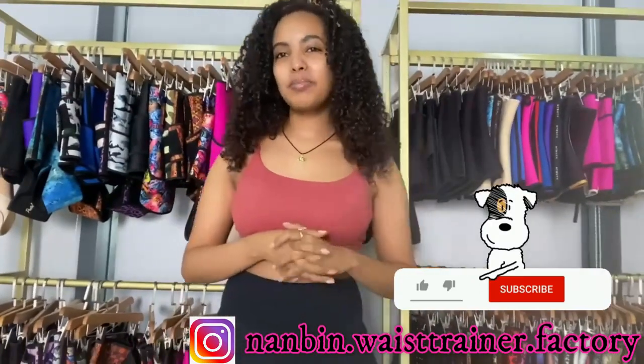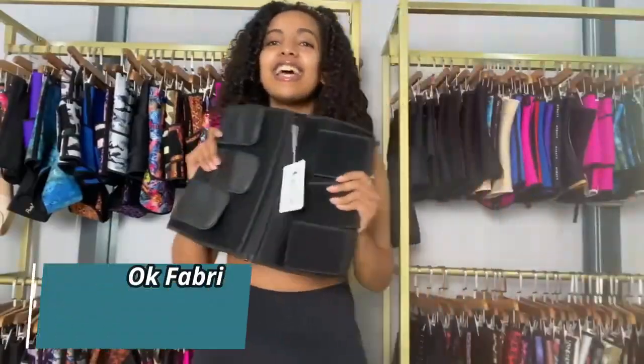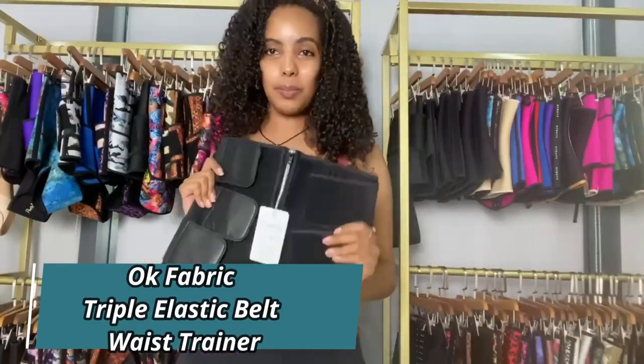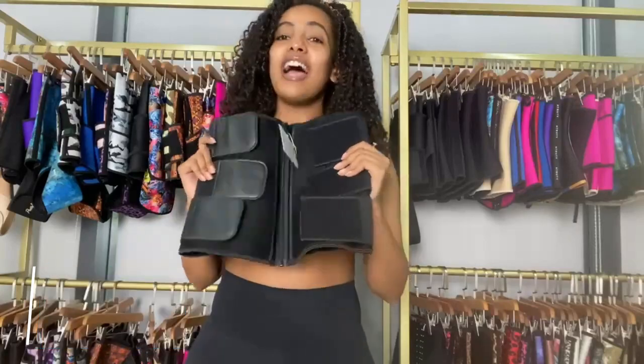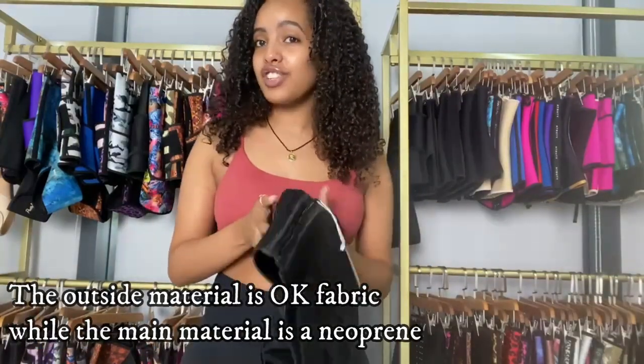Hey guys, welcome back to our YouTube channel. I'm Sion Derejye and we are at Nanbin fashion sample room today. I've got one special product that's currently hot selling right now — it's a 2021 new design. This product is an okra fabric triple elastic belt waist trainer. From the name you can tell it's an okra fabric material.